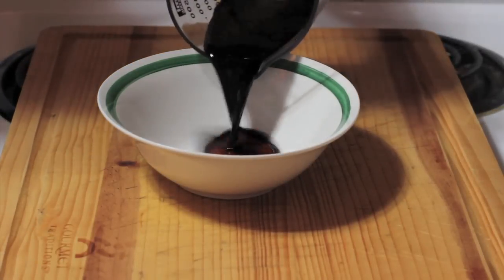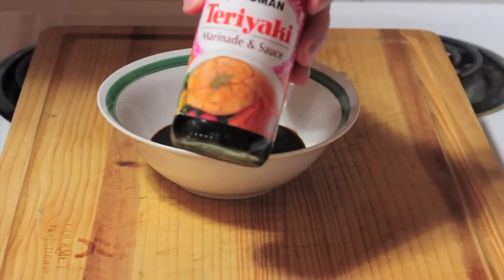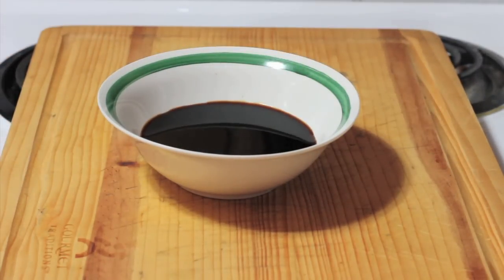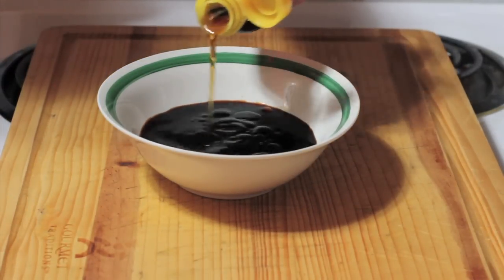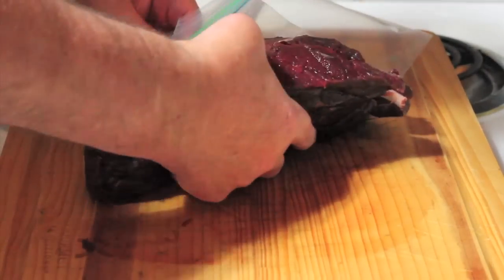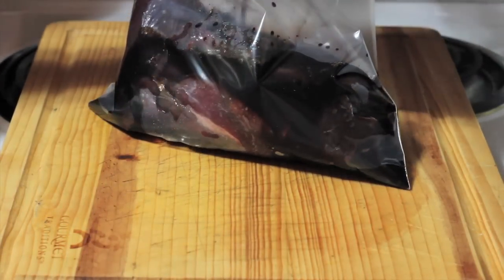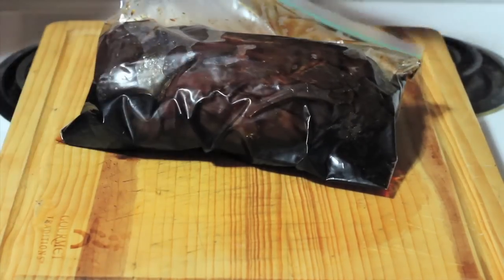First, we have a half a cup of soy sauce, followed by a half a cup of teriyaki sauce. And because venison is a very lean meat with virtually no fat in it, I'm using an oil here — this is sesame oil. And man, does it smell good already. I just mix all this together, place our venison roast into a plastic Ziploc-type bag — I think this is a one-gallon bag — pour all of that marinade all over it. And Bambi is going into the refrigerator for about 24 hours.